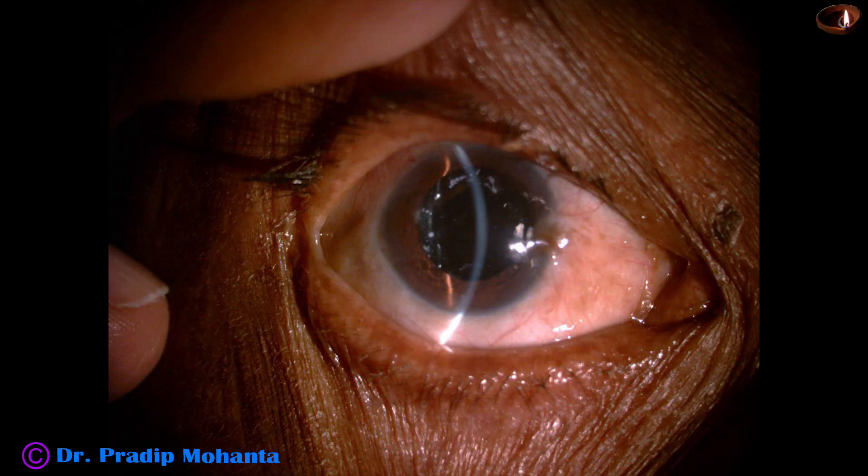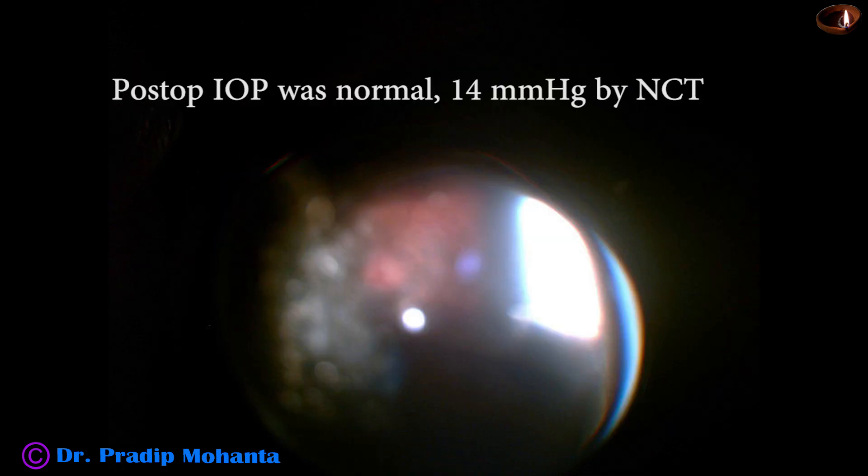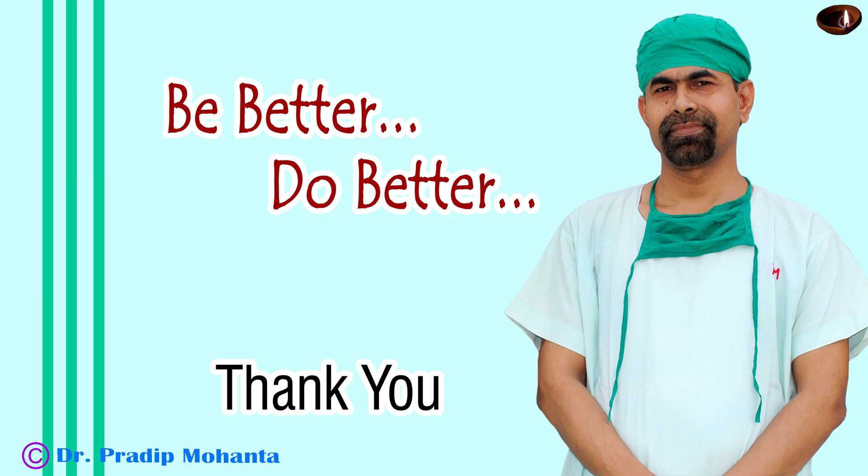The anterior chamber is quiet, cornea is clear, pupil is round, and the IOL is very nicely centered. This is the optic nerve head — it looks nice. This is the macula — it also looks nice. It has been a very satisfactory result, and the patient could read 6/36 two lines unaided. Thank you very much for your attention. I hope this video will help you in developing your surgical skills and give some important tips in doing rhexis with weak zonules.